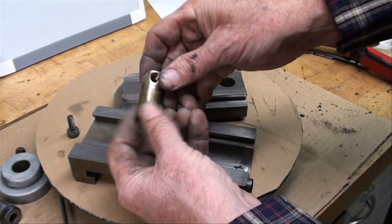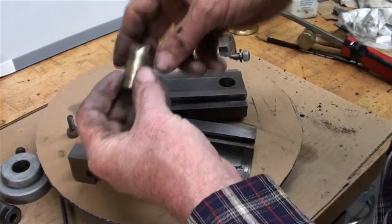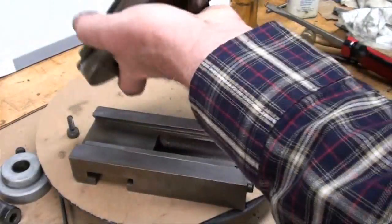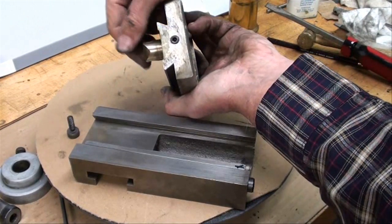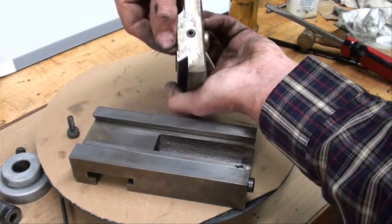I cleaned up the brass and ran it on the lathe to get the burrs off so it will slide easily when I make my final adjustment — up and down, I can put it in from either way. The set screw shouldn't be tightened until the very last thing, so that you get your alignment and no binding.